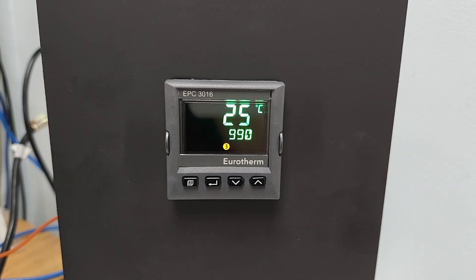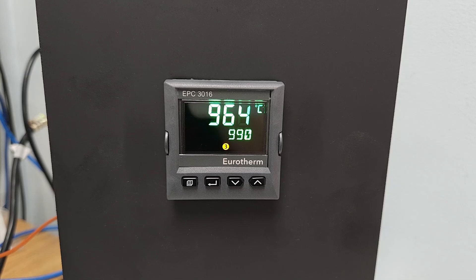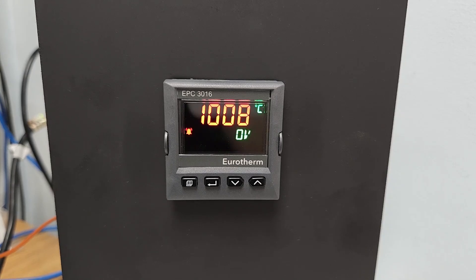Next, we're going to simulate a Limit condition. We'll do this by forcing a temperature reading of 1025 degrees Celsius. When the controller goes into Limit, the display will turn red and it will scroll the message 'over temperature alarm.' When the controller is in Limit, it will not allow power to the heating elements.